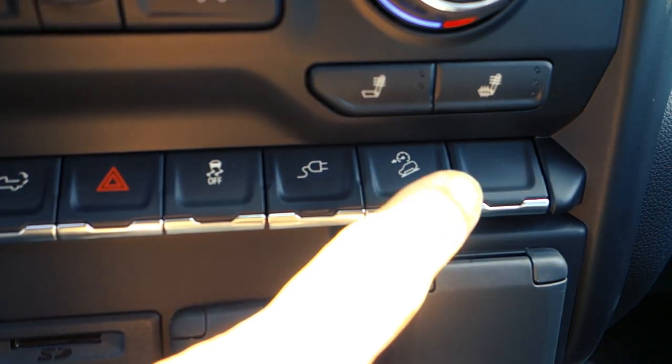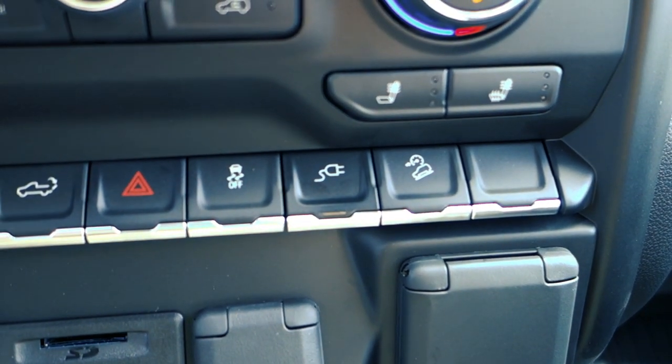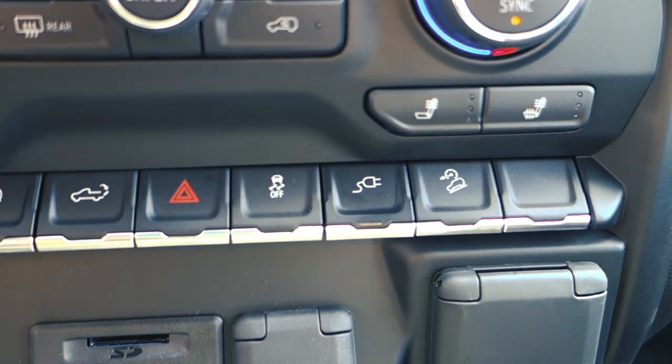All you need to do to engage it is hit the button and watch for the flashing light on the dash. When it's properly engaged, as long as you're below 31 miles per hour, it holds your speed as long as it needs to hold it.